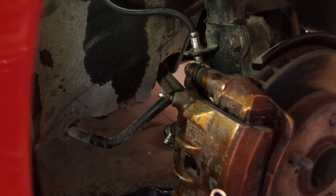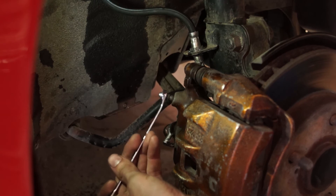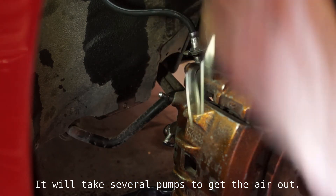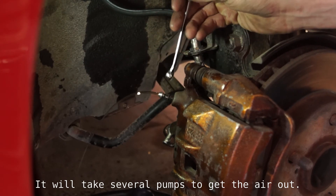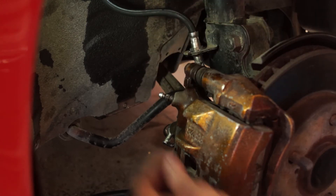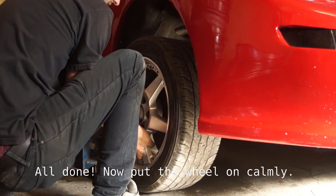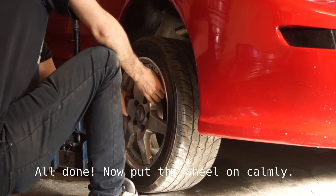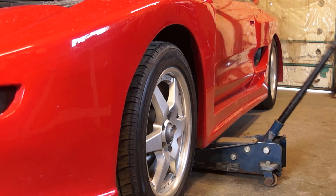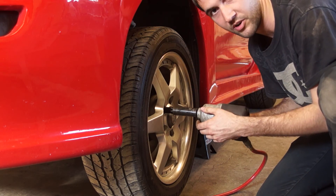Just keep an eye on your reservoir and get someone to help you push the brakes. Take an 8mm wrench and go ahead and loosen that off. Get them to apply the brakes until you've got no more air bubbles. Once you get that done, it's the same process for every other wheel.